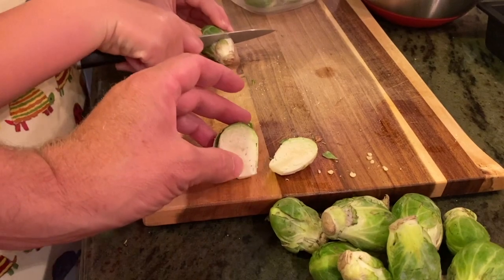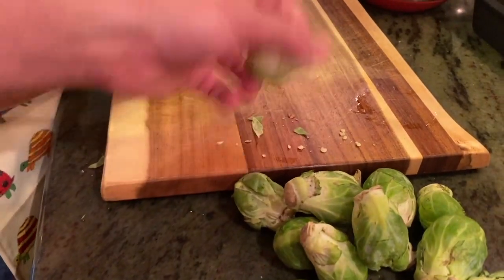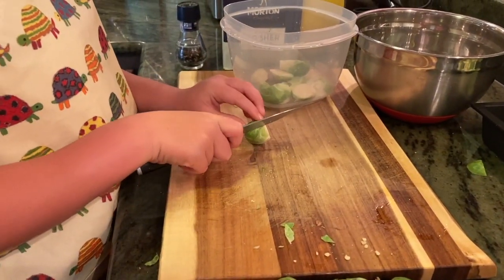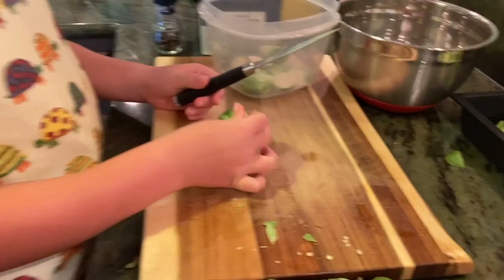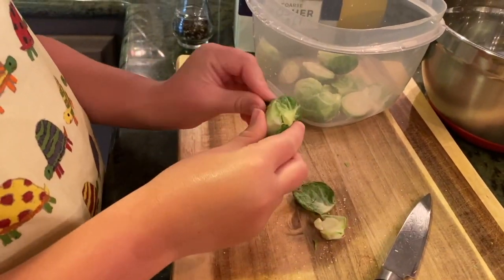If you leave this part in, it's what's going to hold the brussels sprout together. You're cutting a little too much off and there's a chance it's just going to fall apart in the fryer. Make sure you use the right grip.